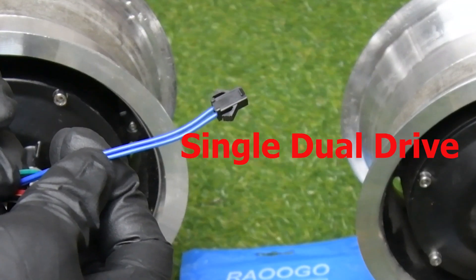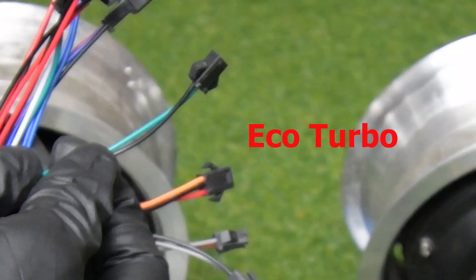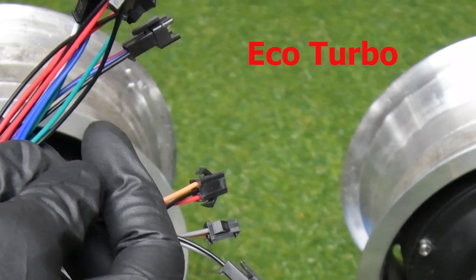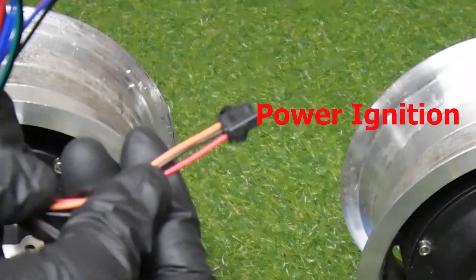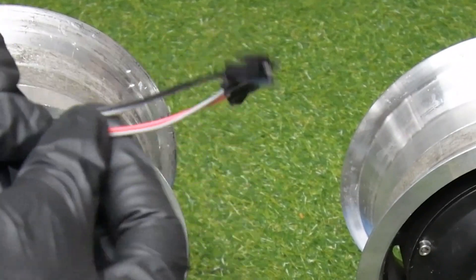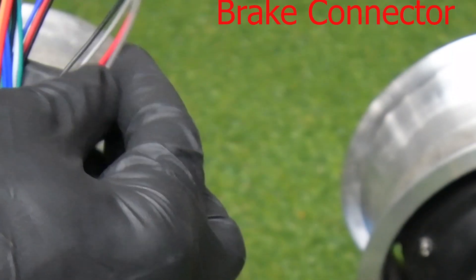Then you have these wires — both are blue — this is your single/dual connector. Then you have this wire, which is your eco-turbo connector; when it's connected, it limits your motor speed to 25 or 30 kilometers per hour. And this is your power ignition key; the color is orange, black, and red. And you have the remaining two connectors that have broad wires — they are your brake connectors: this is your electronic brake and this is your cable brake.